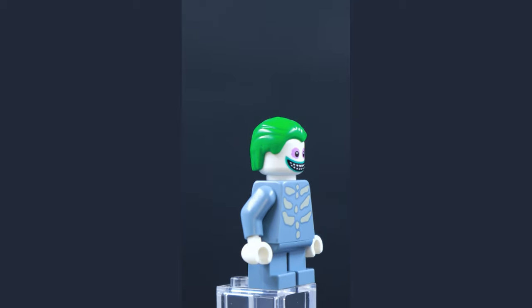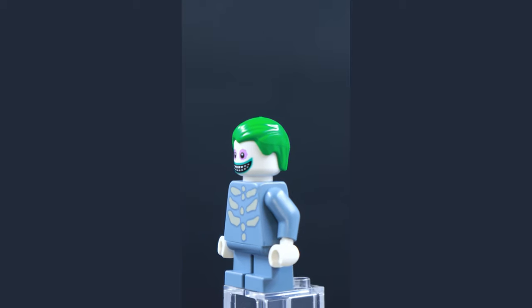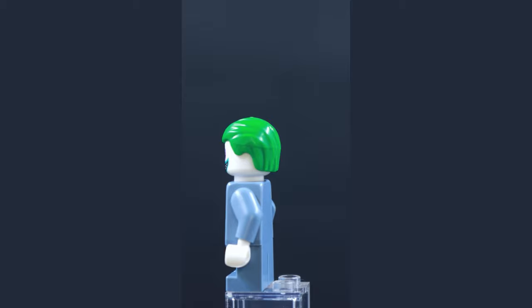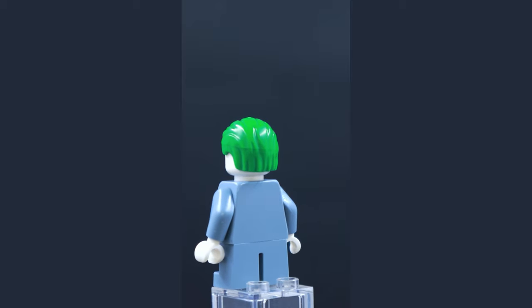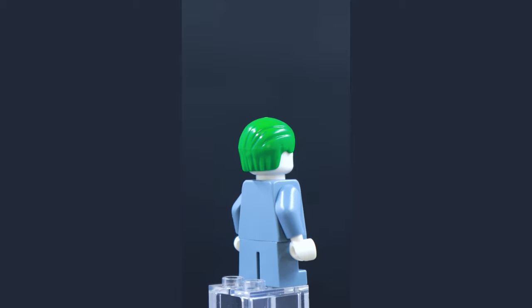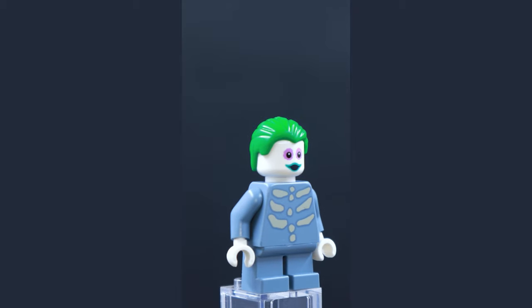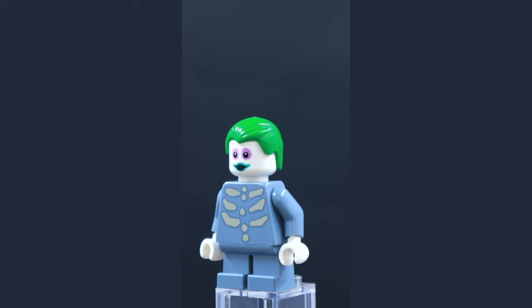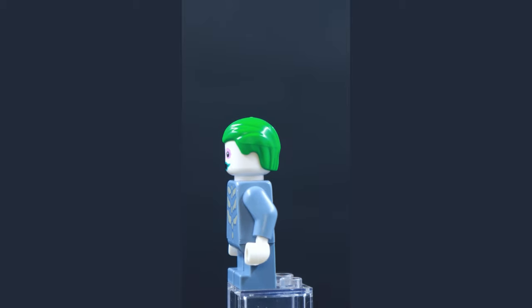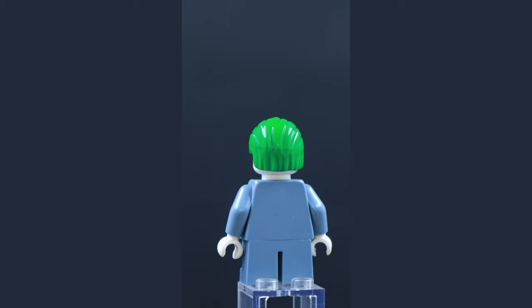With the LEGO Nightmare Before Christmas set, we got all three of Lock, Shock, and here we have Barrel — the only one of the three minions to get his own torso printing, as opposed to just being plain sand blue. Like the other two, Barrel also has a couple of different facial expressions. This is also a classic green hair piece, similar to what you see on some of the Joker minifigures. All in all, nice to have all three included with the set, even if the detailing is a little lackluster.